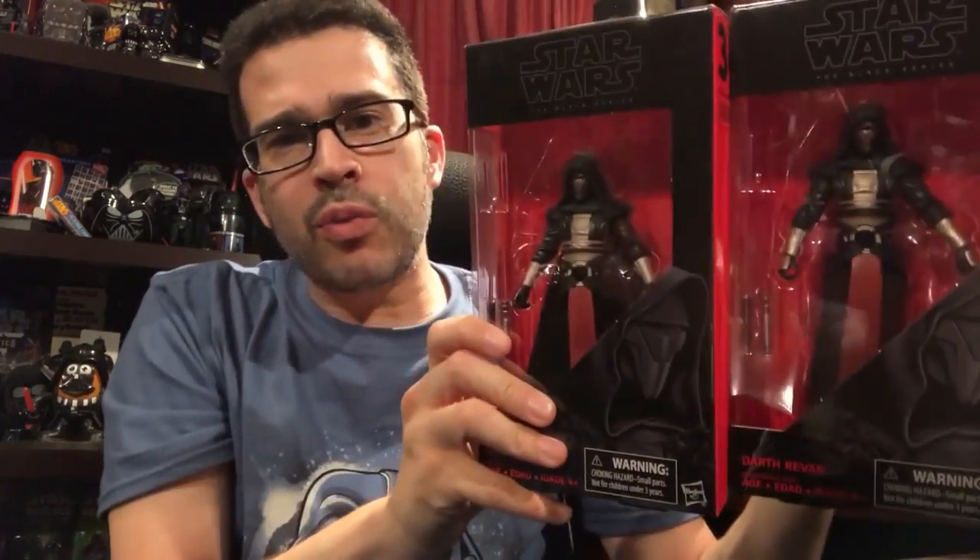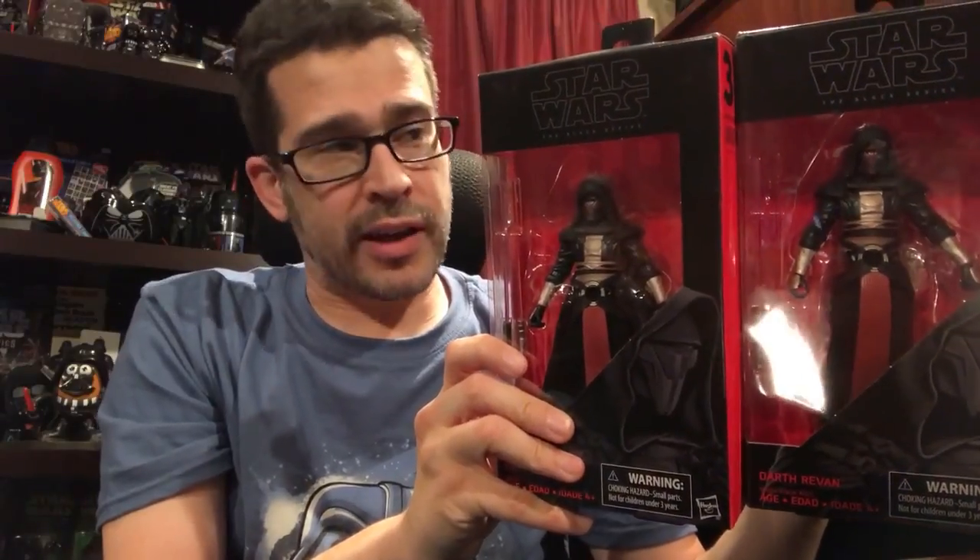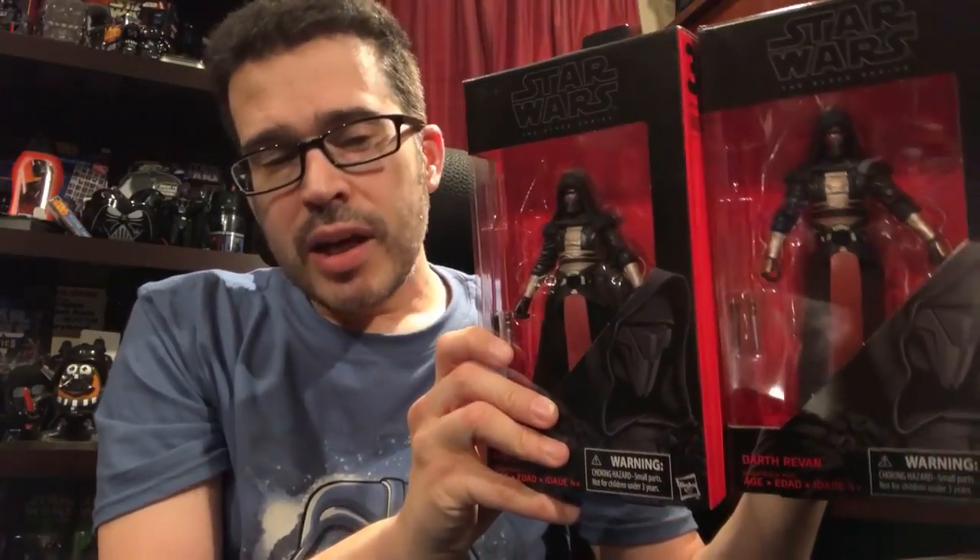You don't believe me? See? Two! You thought I might have been just pulling over one and calling it two. No, I have two, and one of them happens to be a variant — not in terms of design, but in terms of packaging.